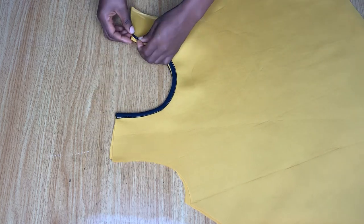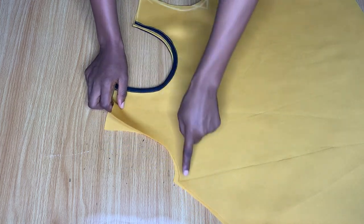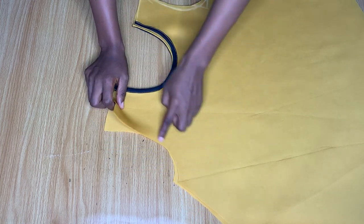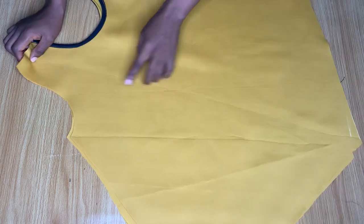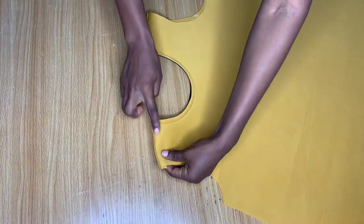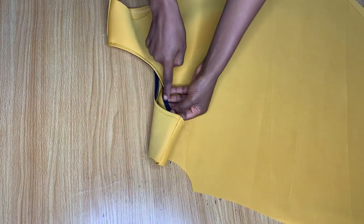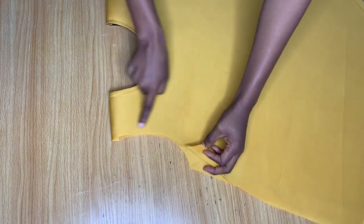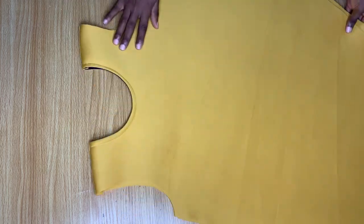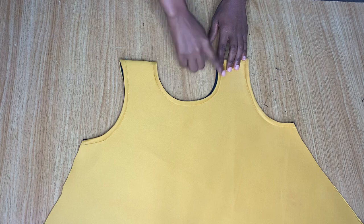Now the next thing I want to do is stitch down the shoulder area. I'll go ahead and stitch that area down for both pieces, and when we're through with that we'll work on the armhole area — we're going to pipe it just like we did on the neckline. I've stitched down the shoulder area, and what's left is to pipe the armhole. This is what it looks like after I was done piping both the neckline and the armhole — you can see the V in front.